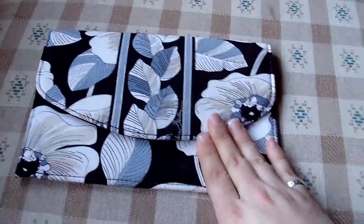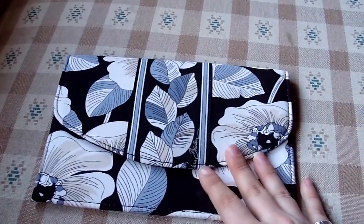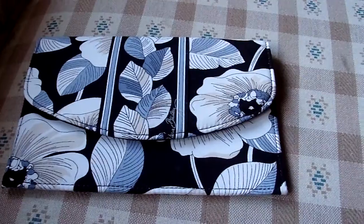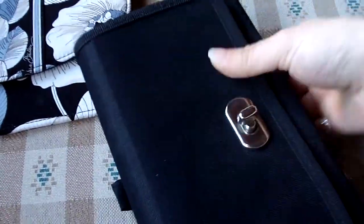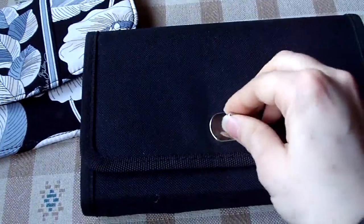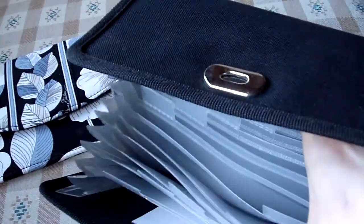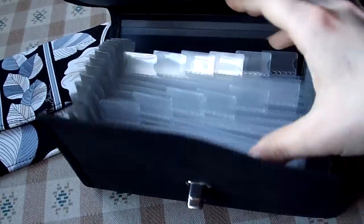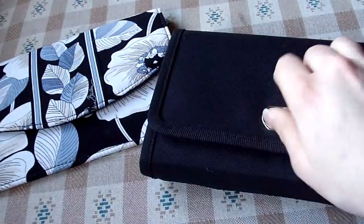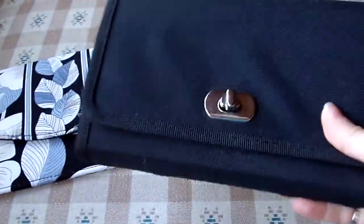Believe it or not, I did write to Vera Bradley asking for something like this because I was a couponer. I was hoping for something more like this accordion-style organizer with all these tabs — it's really cute because it has a turn lock. But I was disappointed because it doesn't have a Vera Bradley pattern, and they didn't come out with that — they came out with this folio instead.